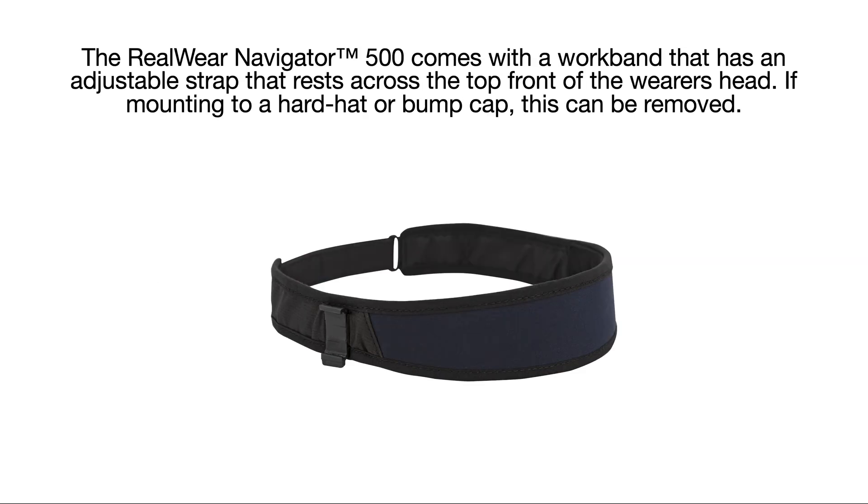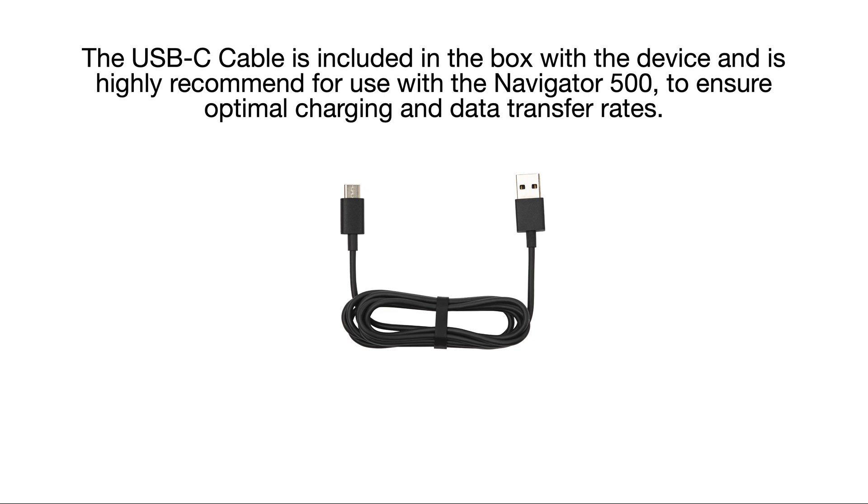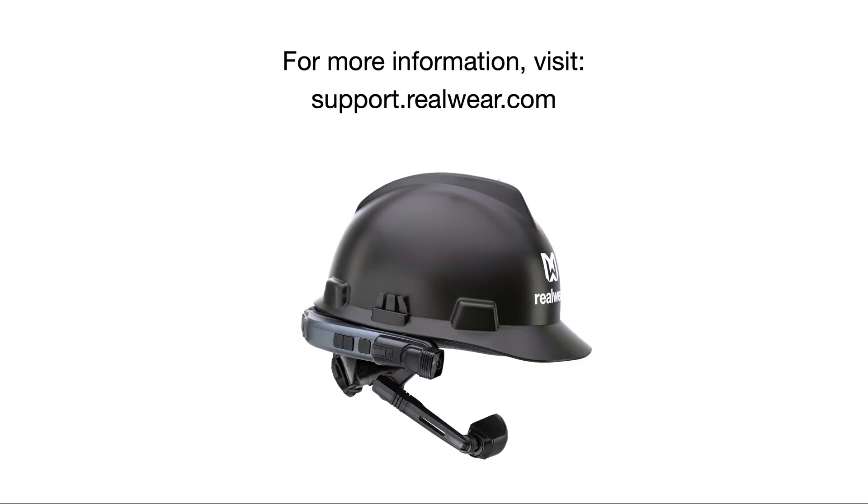The RealWear Navigator 500 comes with a work band that has an adjustable strap that rests across the top front of the wearer's head. If mounting to a hard hat or bump cap, this can be removed. The USB-C cable is included in the box and is highly recommended to ensure optimal charging and data transfer rates. For more information, visit support.realwear.com.